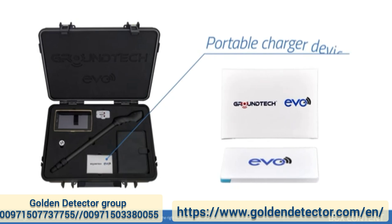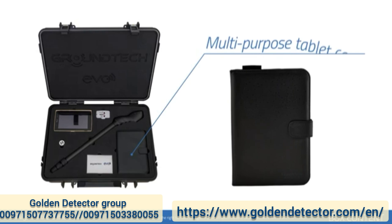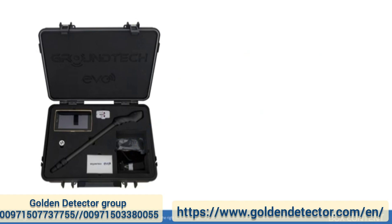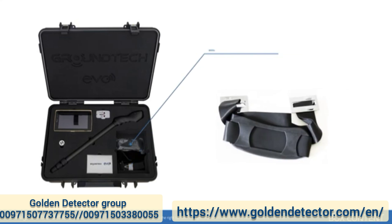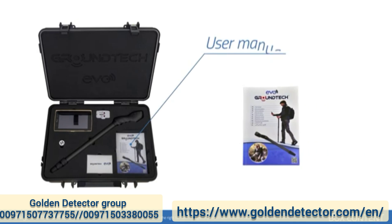A portable charger device, a multi-purpose tablet cover, a system unit cover, a tablet cover hanger, a bag hanger, and a user manual. Thank you.